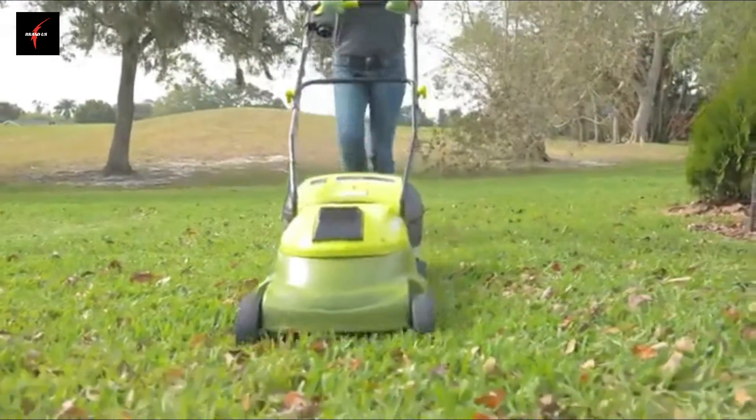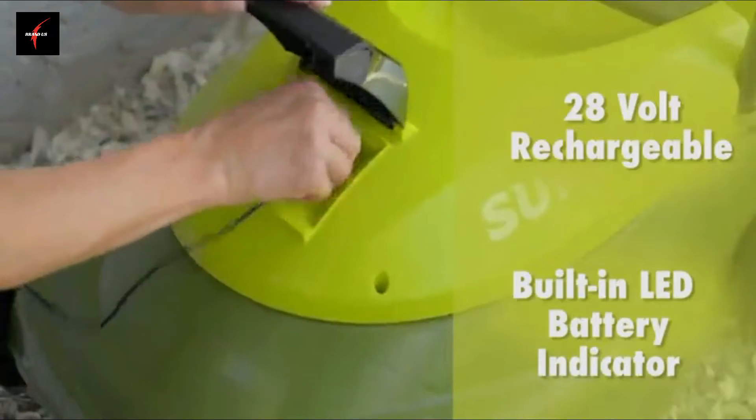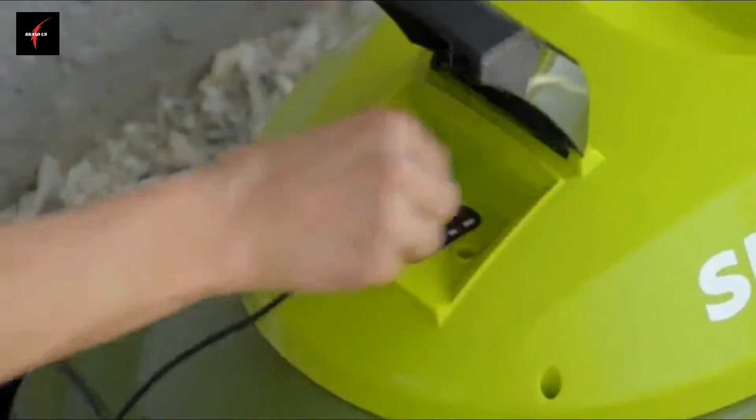Plus, the MJ401C is driven by a long-life, peak-performance, rechargeable 28-volt lithium-ion battery for the ultimate in cordless convenience. And when the workday is done, simply plug back in and power up.